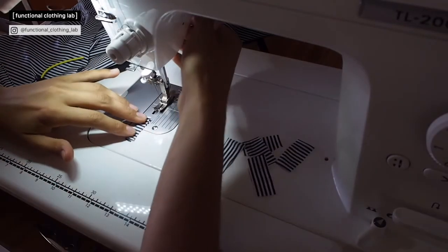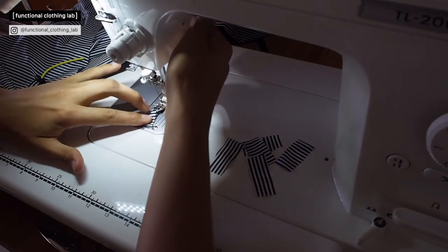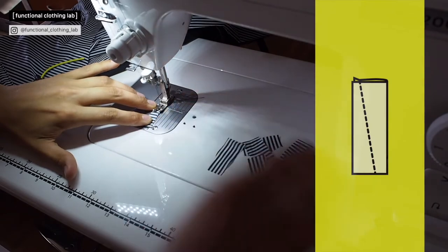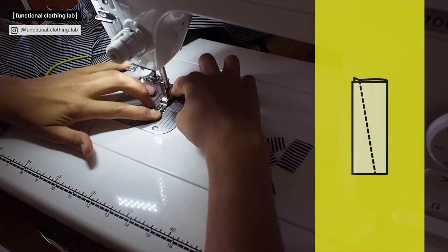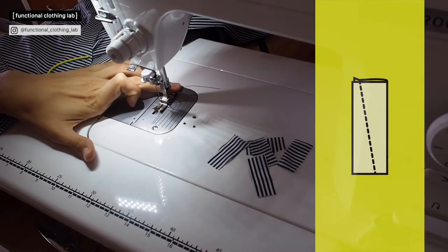First you need to prepare the tabs themselves. Fold them in half and stitch a tapered row of stitches. The narrow part should be basically wide enough for the cord to fit.